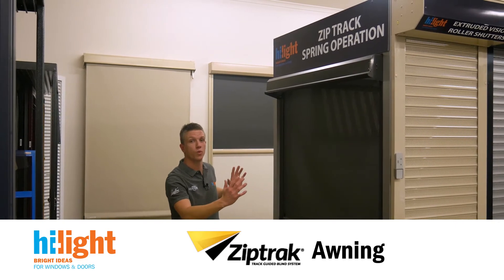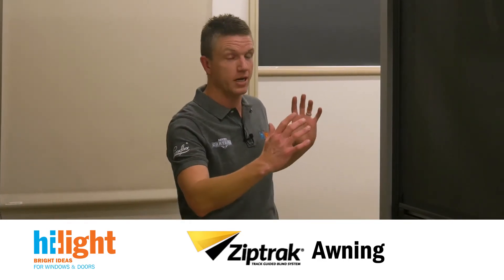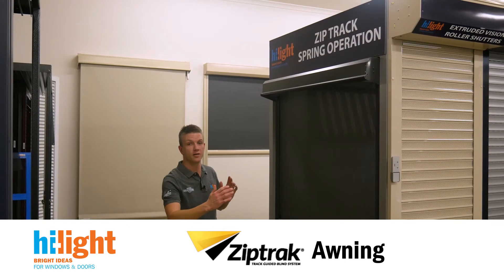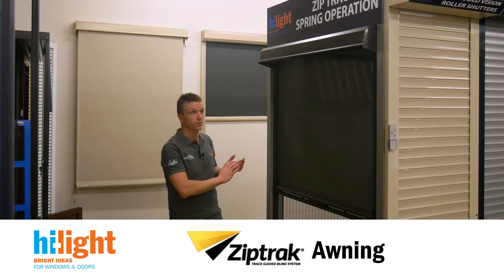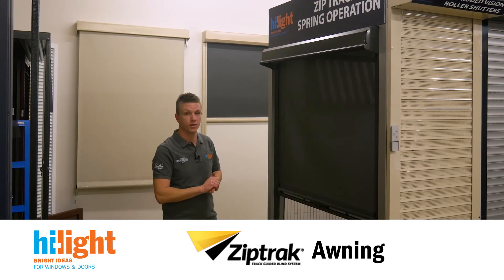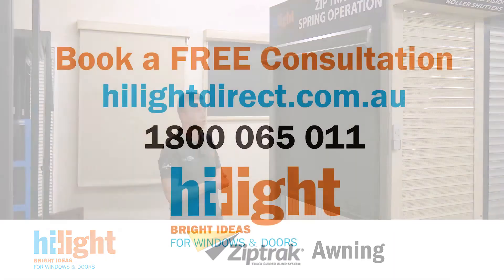ZipTrak Extreme can be done up to 6 metres wide in one unit. That has to be either crank operated or motorised due to the massive span. No other awning can span that far, but it makes use of today's outdoor areas possible where there are very little posts — you can now span those massive areas in one awning and successfully enclose your outdoor area.